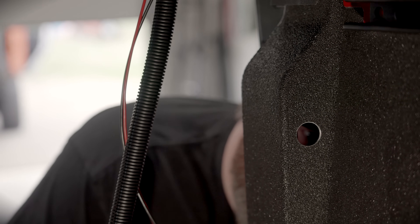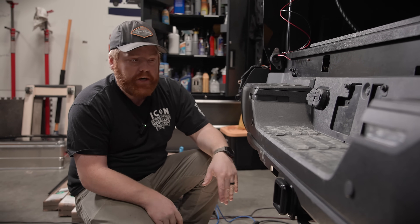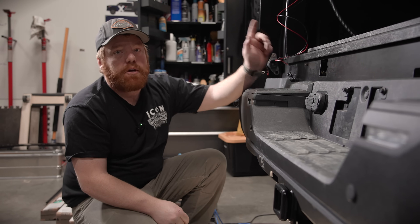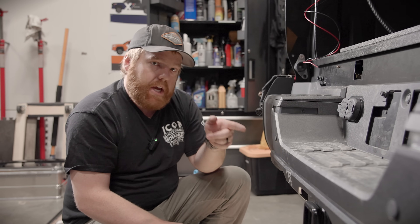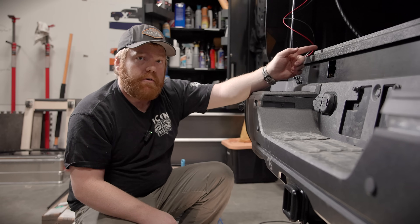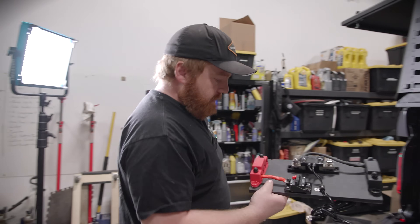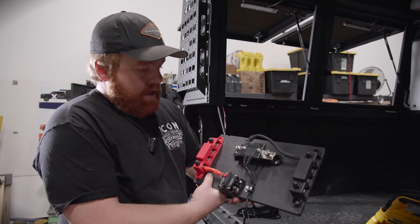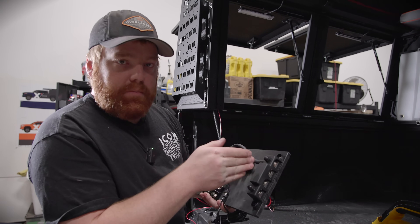I've already ran two big power wires from the front battery area to the back. One is going to be an Anderson connector mounted by the trailer plug-in, and the other is power going to the Manager 30 brain inside the cab. We've also decided to run ground from the chassis back here instead of running ground all the way from the front battery — essentially a battery ground up there is just a chassis ground. We have a ground bus bar coming off of there back to the Red Vision system.